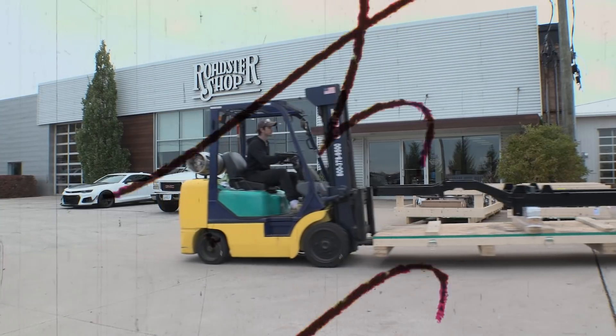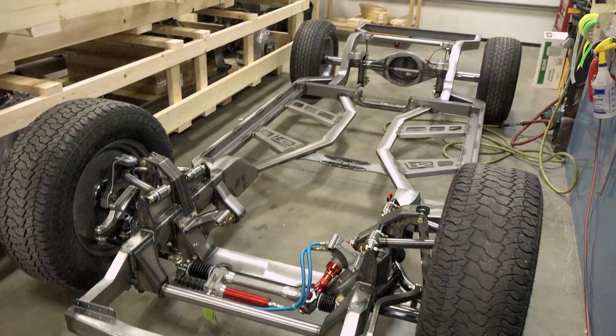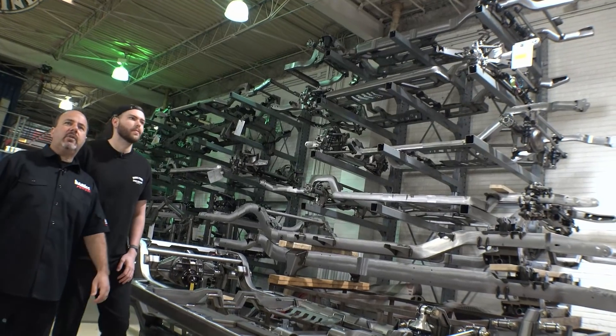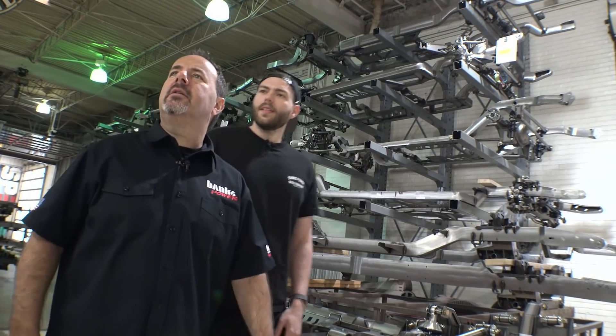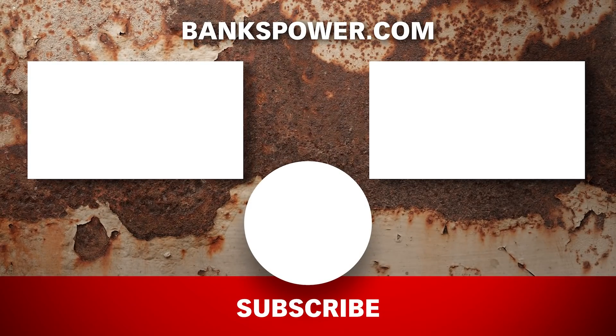In the next episode, the team tours Roadster Shop's chassis production and lays their eyes on the prize. Hey Eric, do you know where we can find a chassis? I'm going to go look this way. I'll go over here. Gale Banks here — like and subscribe for more education and entertainment.